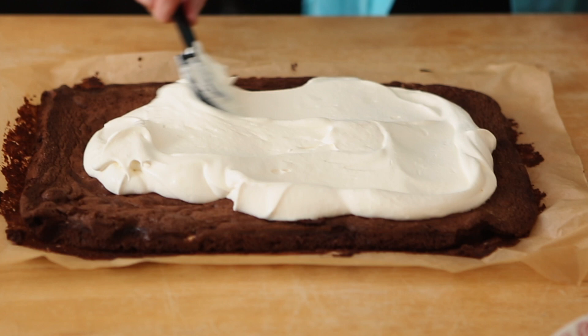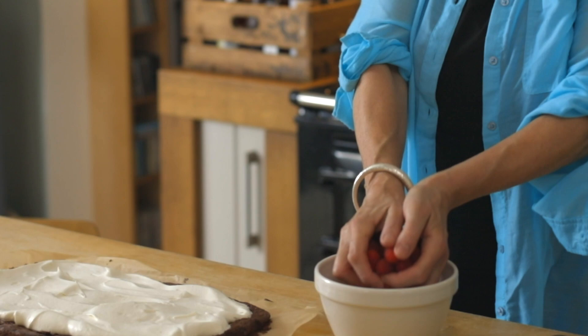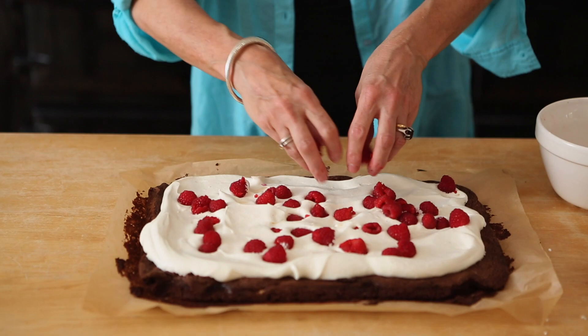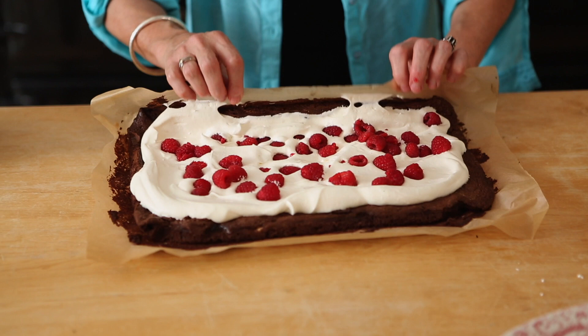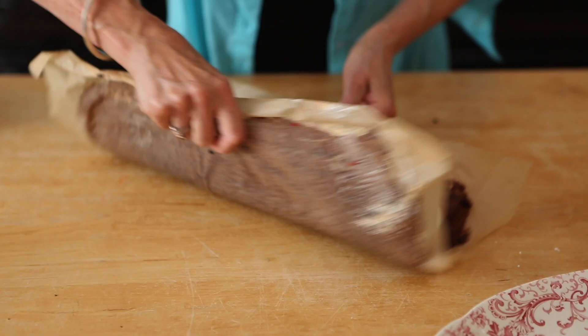I don't take the paper off yet — I leave the paper on because I like to roll it up from the paper. If you want to, you can take some raspberries and just drop them over the top. So you're going to roll it now — pick up the paper and roll it towards yourself. I'll try and do it towards you so you can see what's going on, but actually I'm going to roll it towards myself. Just get it going on the roll, using the paper as you go, and just keep rolling that roulade.